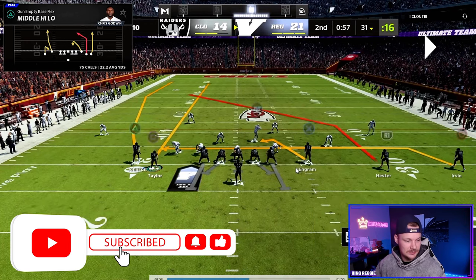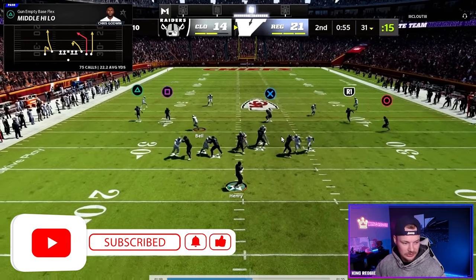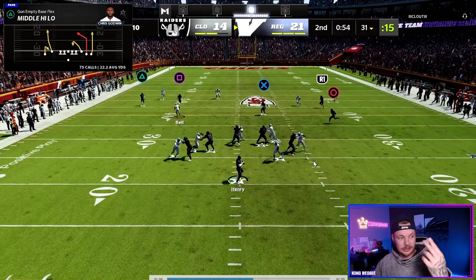Our last read against this play is just these two routes in the middle. Here I was getting a blitz and didn't have time to really push the ball down the field. This player does a good job of staying outside on our outside release fade. We have pressure up the middle so we have two check down routes here.